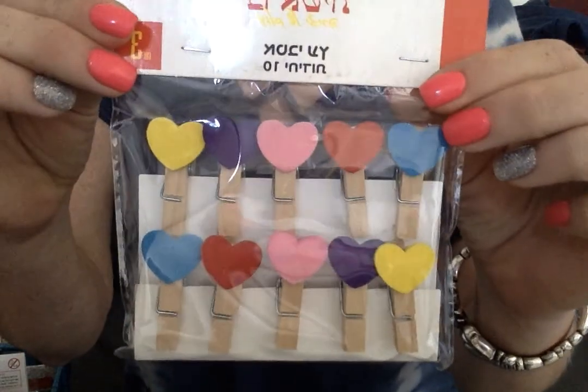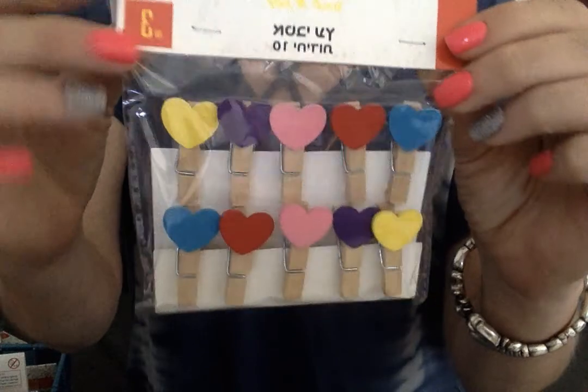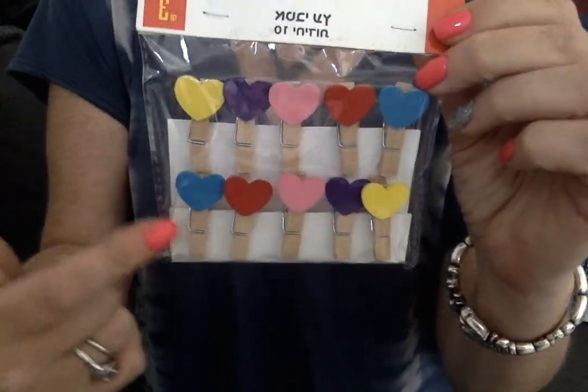And then I even got these cute little heart ones that I love for myself. These were a dollar, not 75 cents, but I can put sentiments on them. I can adorn them. Oh my goodness, I can't wait to work with these.